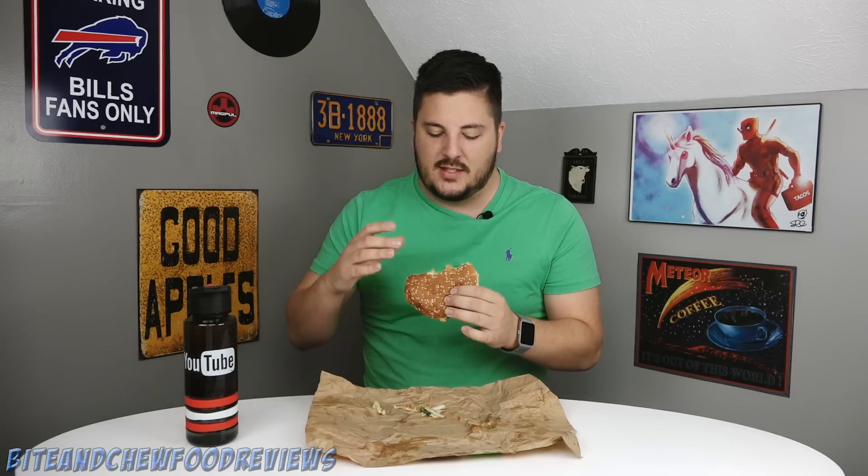So far this is a pretty solid sandwich with the lettuce, the pickles, the cheese, the onion, the ketchup, the mayonnaise — it's got like every condiment you would want. Very, very good so far.